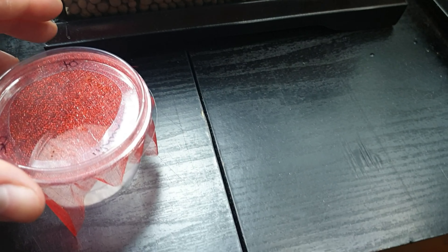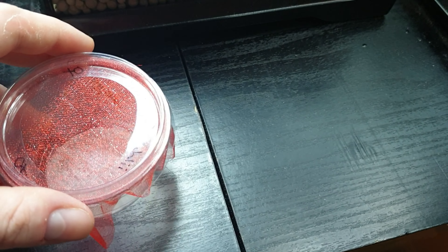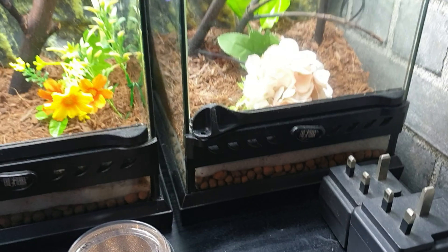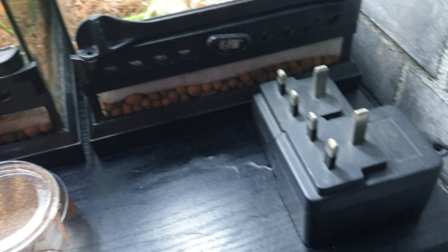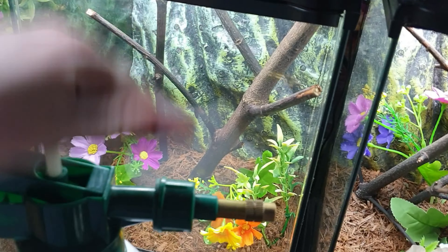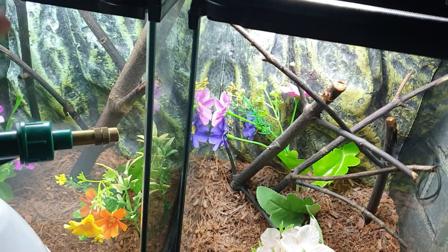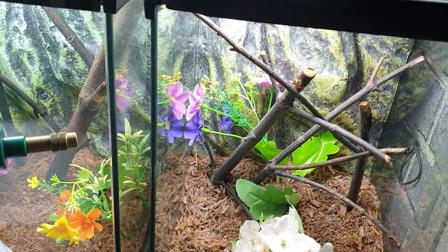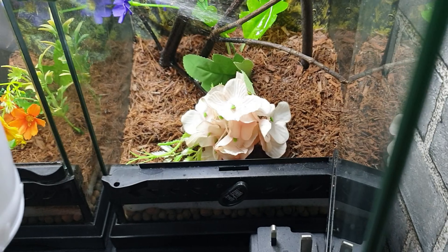We'll do the budwing girl last because those fruit flies might be a bit of a pain. Since the cryptic mantis grows a little bigger than a budwing mantis, there's more room in the larger enclosure — so I'll put the cryptic girl in there and the budwing girl in the smaller one. But of course we need to give it a little bit of water, because I'd imagine they'd be quite thirsty after a journey from all the way down south in England.